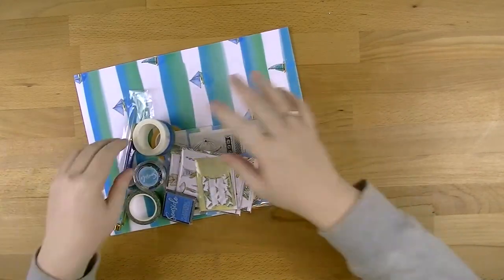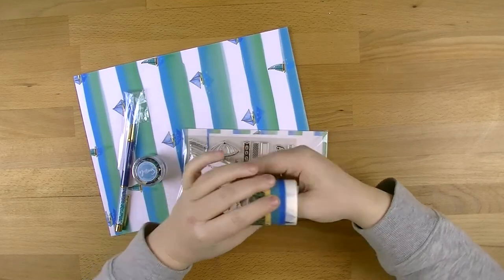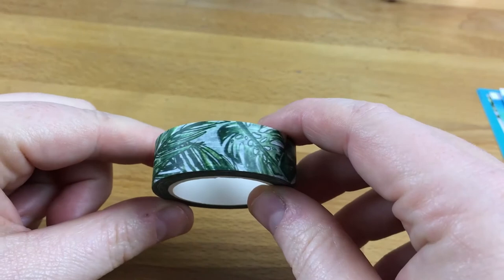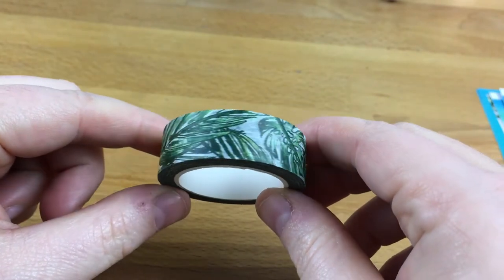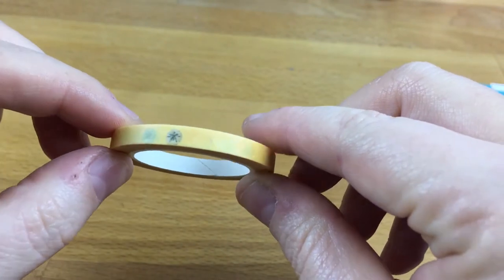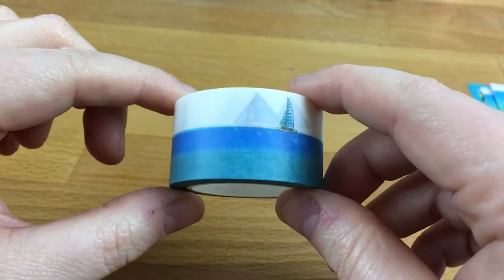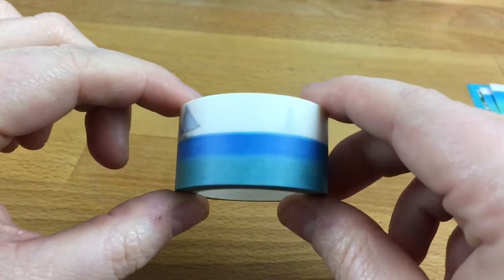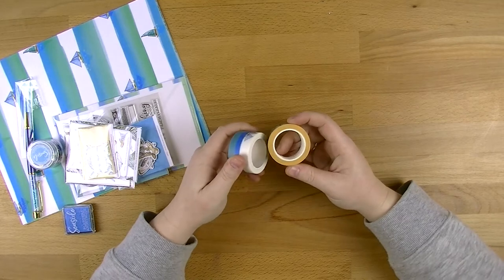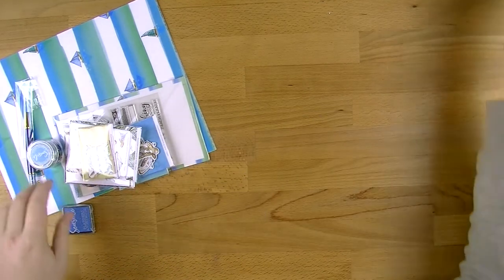We'll start off with the big stuff. You get three washi tapes - one that's got palm trees, a really skinny one that's got sand dollars in yellow, and then one with boats in ocean colors. Really, really pretty washi tapes. You get a fair chunk there too - that's not a small amount of washi tape. They're going to last you a fair while.